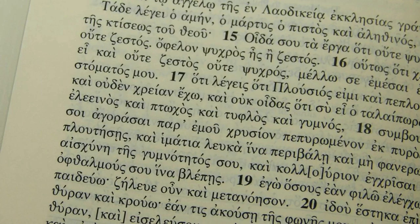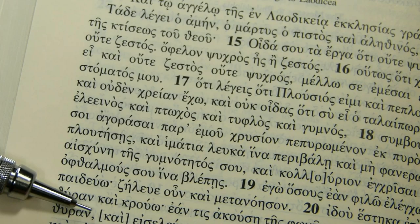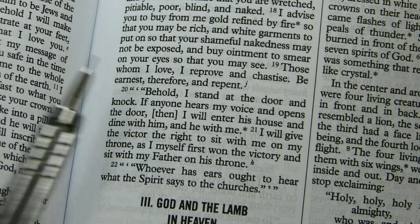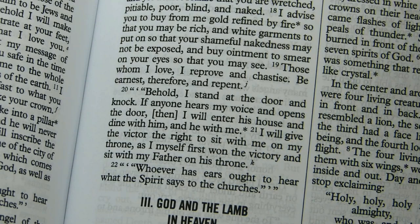Something interesting: in Revelation 3:20 the word 'then' appears in brackets. Looking at the United Bible Society's 5th edition Greek text, the corresponding Greek word is also in brackets. What the New American Bible does is bracket words and phrases that the UBS 5th edition or Nestle-Aland 28th edition includes in the text but expresses doubt about — so the NAB does the same, giving you a sense of textual uncertainty.